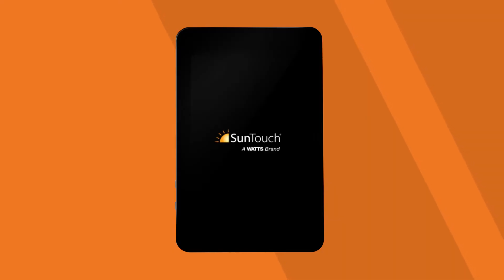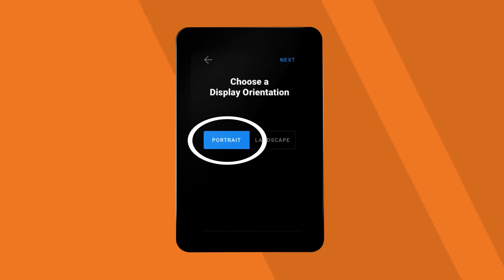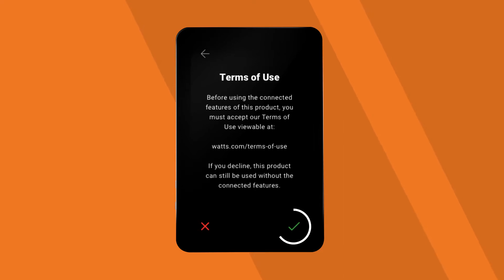Power on your thermostat and select your default language. Choose your preferred orientation and confirm. Accept the terms and conditions by selecting the green checkmark.